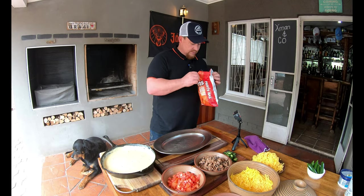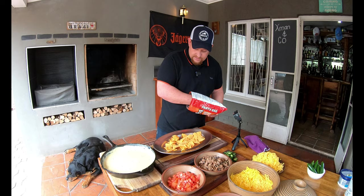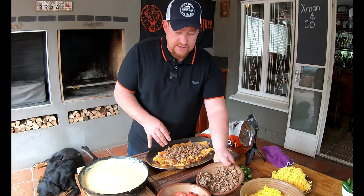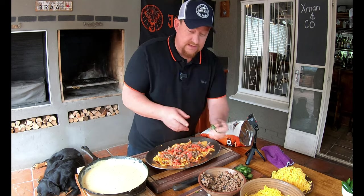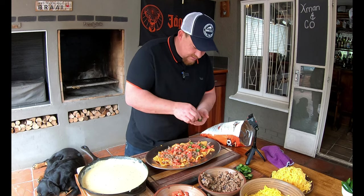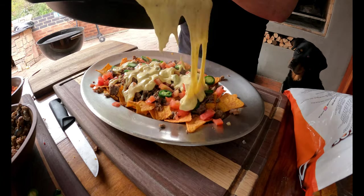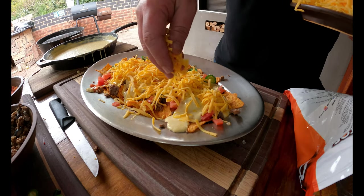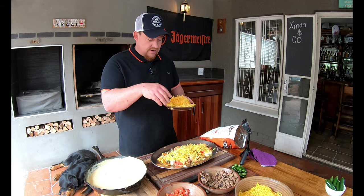Now we use our favorite Doritos nachos chips as the base. Add a generous helping of your mince, then some tomatoes — try to spread it evenly as much as you can. Add jalapeños — you can place them down nicely or just go mad and put them all over. Then add some cheese. Try not to buy pre-grated packets — grate it yourself and get fresh cheese if you can. The pre-grated kind has a coating to preserve it and it won't melt as nicely.